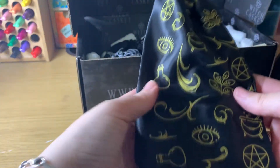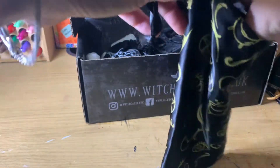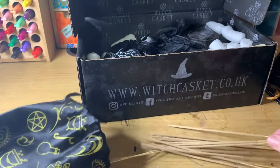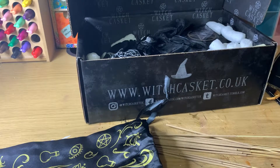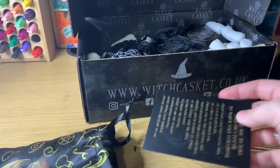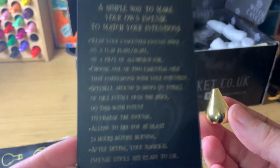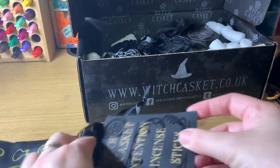Oh, there's a pretty pouch here — this is a lovely fabric. Oh, there's some incense, I can feel it. That's a lot of incense; I do not use that much. Oh, this looks like a pendulum — actually no, this is an incense holder with instructions on how to make your own. That's pretty cool.